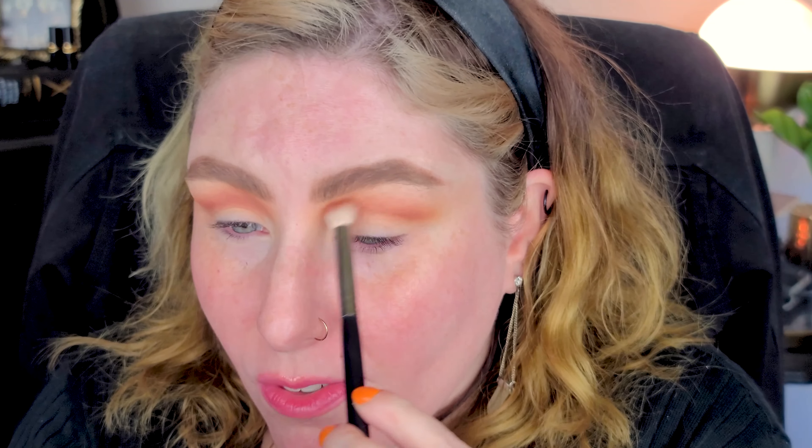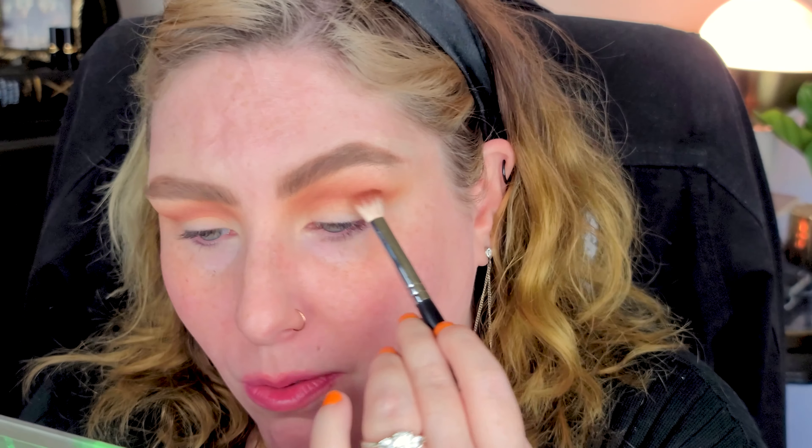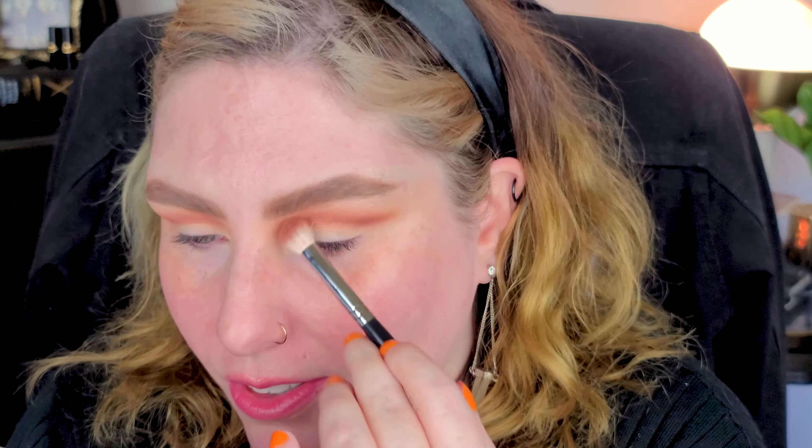I'm blending this quite high and fairly intensely, building it up because I'm going for an intense look. I'll soften it with the transition shade in just a moment. I've been really enjoying these little on-the-run palettes - I was watching Cat's Eye Beauty and she was talking about enjoying mini palettes like this, just kind of curated. They're a little more affordable, and I like having the colors coordinated. If you have a vibe you're feeling that day, you can just grab it without bouncing around from a million palettes.